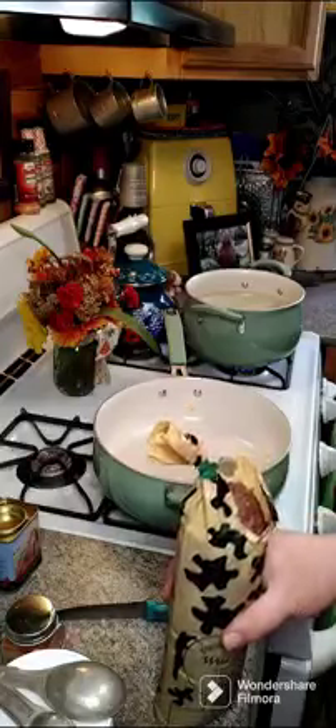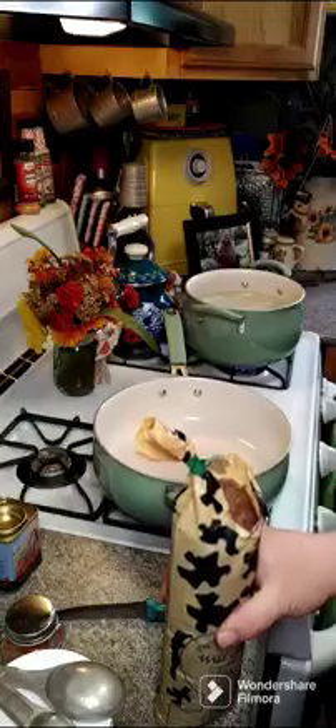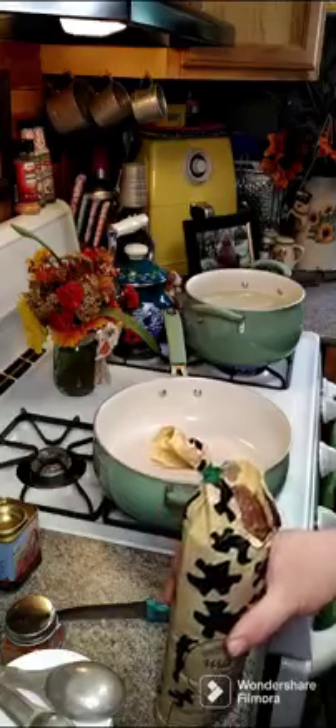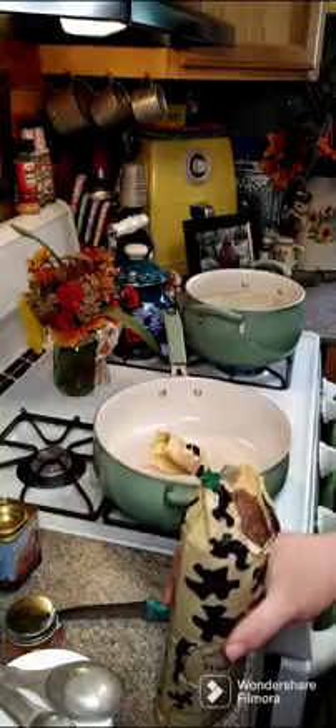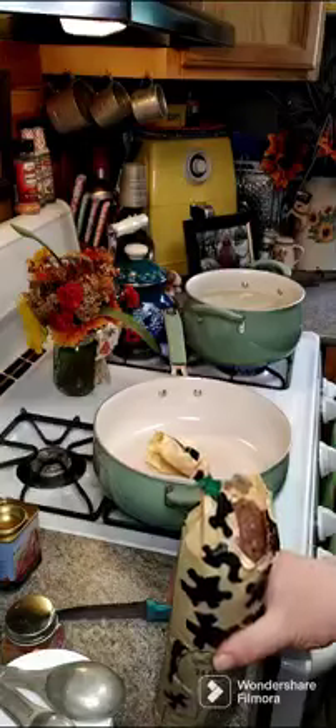Hey y'all, we're going to make a hunter's casserole today. If you're having trouble seeing the video, go ahead and tap that video, lightly tap it again. Down in the bottom right-hand corner you'll see two arrows pointing in different directions — if you click on that it'll make your screen larger. The comments will appear down in the left-hand corner; if you click that once or twice it'll take those comments away so you're able to see the whole video.